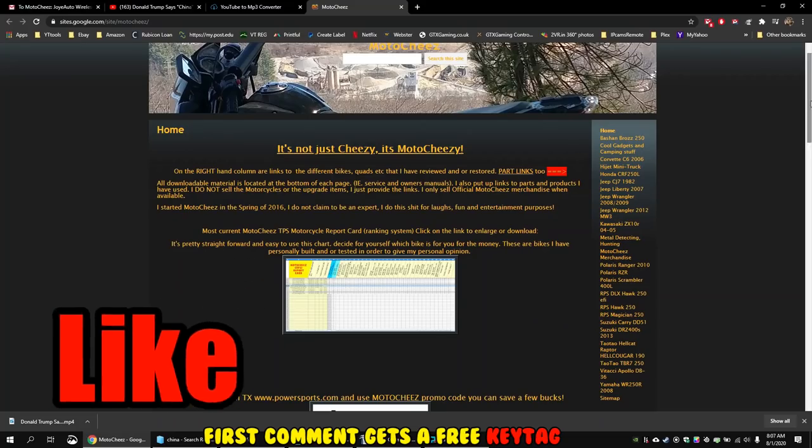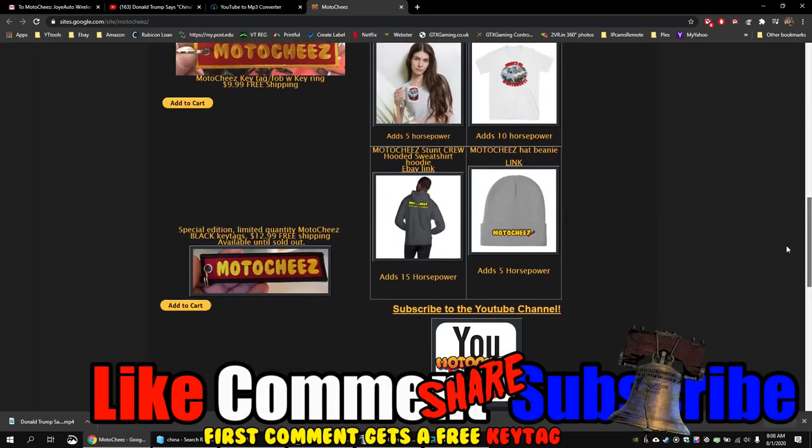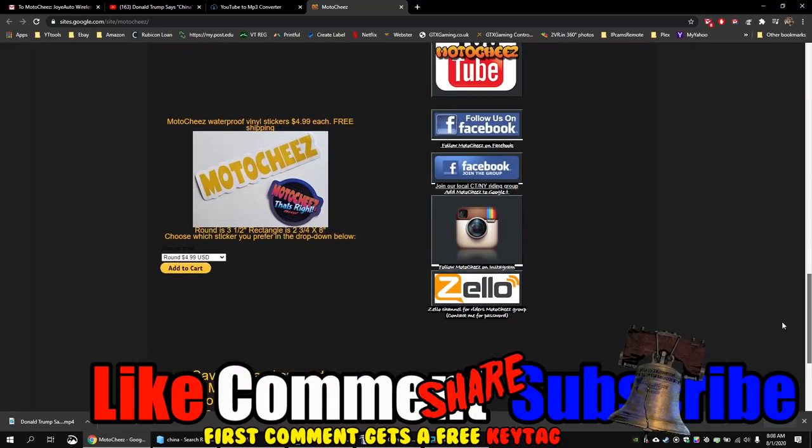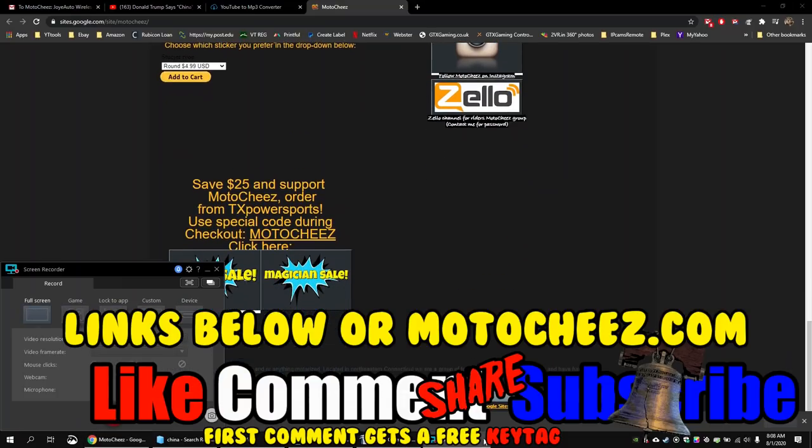Don't forget to like, comment, and subscribe — we'd love to hear what you have to say. Hit that bell if you want notifications on new videos. Links for products used are in the description and on motocheese.com. Thanks for watching!